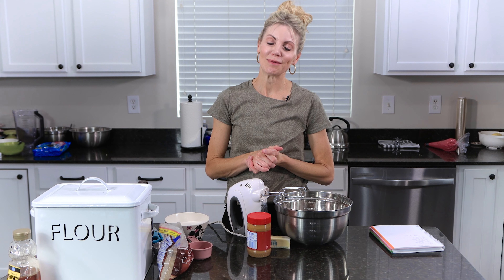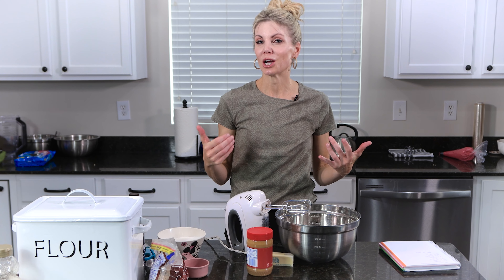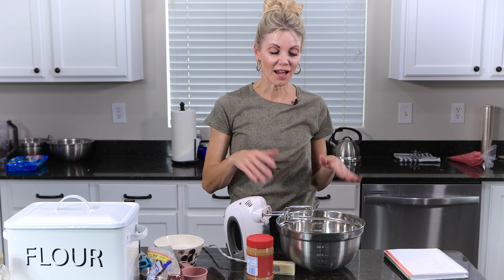Hi friends, welcome to my kitchen. I'm Amy from Neurotic Mom Bakes. Today is cookie day — it's just a simple but delicious peanut butter chocolate chip cookie. No chill, no fuss. You can have these ready in less than a half an hour.